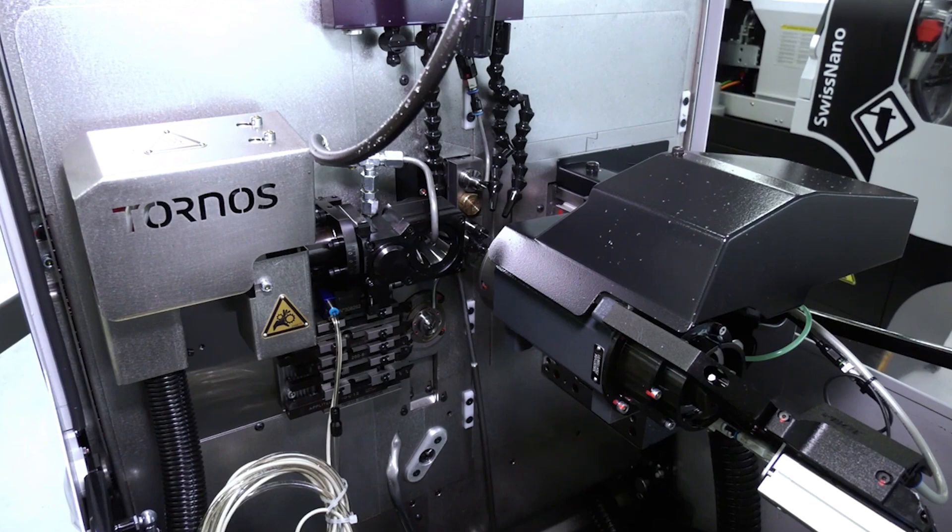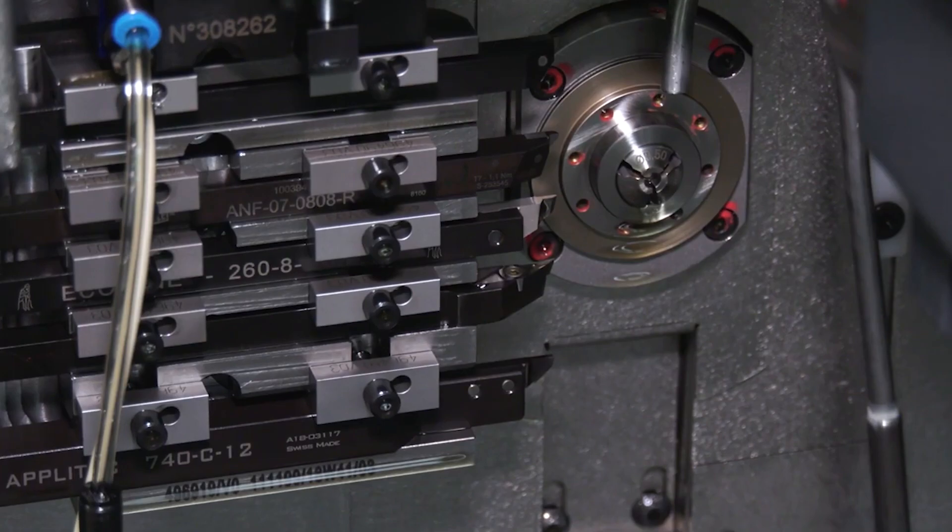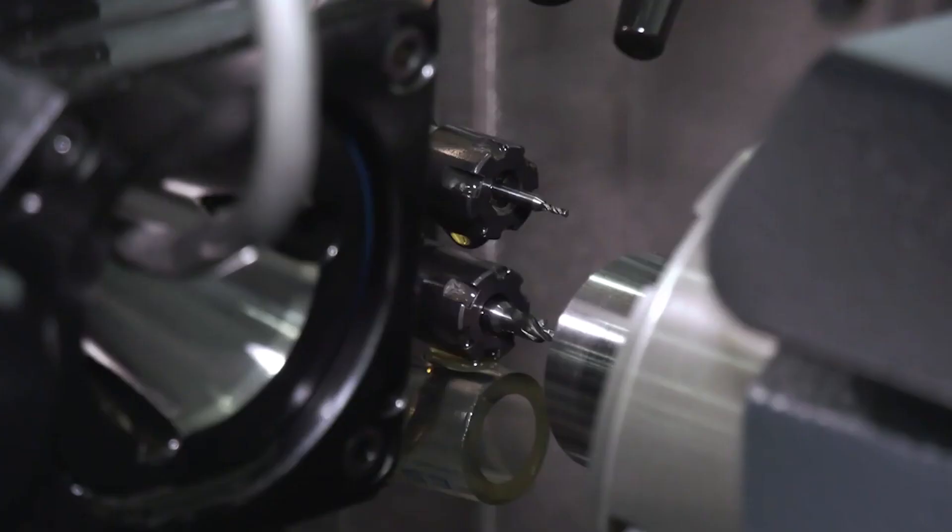What were you actually going to be demonstrating on the machine at MAC? For MAC, we were going to be showing an electronic connector — or contact, a female contact. With the machine, we can have various different combinations of driven tools: slotting attachments, milling attachments, thread whirling, polygon turning, high frequency spindles, that type of thing. So we were really going to be demonstrating the machine in a connector type setup with driven tool capability in the main and counter operations.